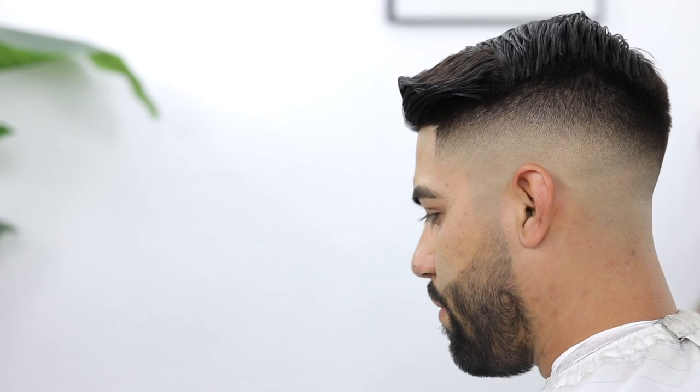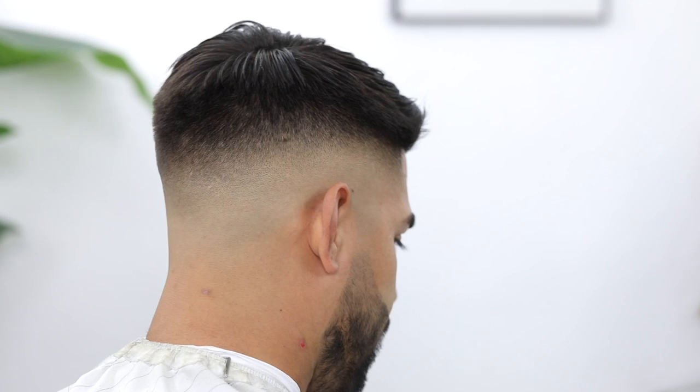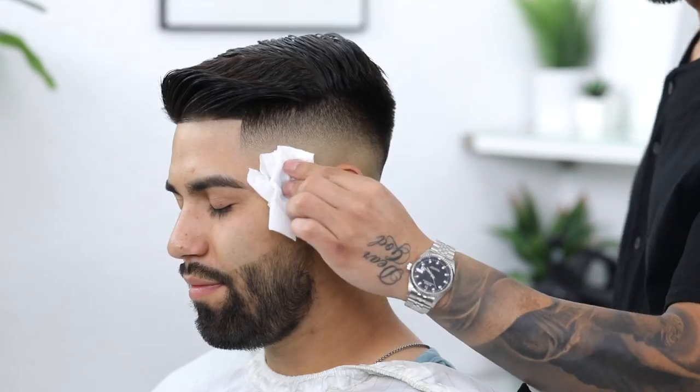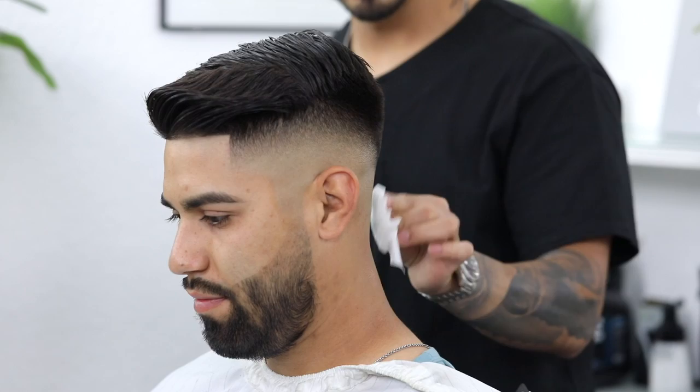Here is the before in case you forgot what he looked like, and finally here's the after — a bald mid fade with a comb over on top. I hope y'all enjoyed this tutorial. Let us know down in the comments below what y'all would like us to do next. Thank y'all so much for tuning in — till next time, peace.